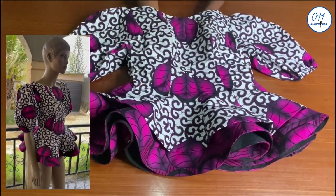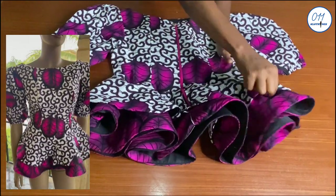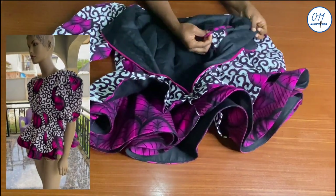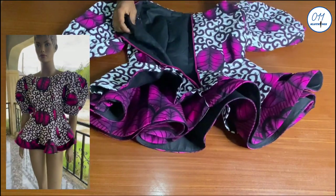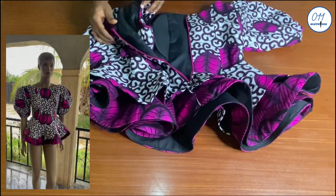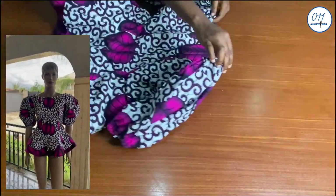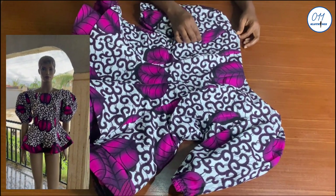Hello guys, welcome back to my channel. On today's tutorial I will demonstrate how to draft, cut and sew an eight-piece blouse with an insert peplum design detail. My name is Ayo and welcome to Zero One One Clothing Tutorials. On this channel I upload DIYs, pattern drafting and sewing tutorials. If you haven't subscribed yet, kindly do so and turn on the notification bell so you'll be notified whenever I upload a new video.